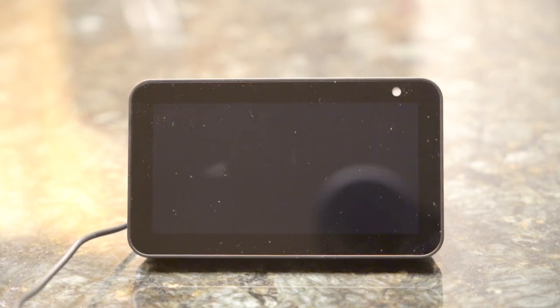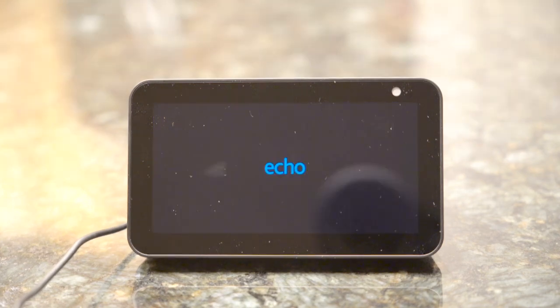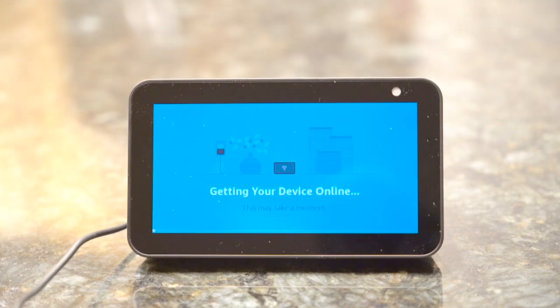Hello friends, today I'm going to demonstrate how to set up Amazon Echo Show when you buy it brand new or after you do a factory reset on it. This demo is using Echo Show model 5, but I'm sure other models are very similar.